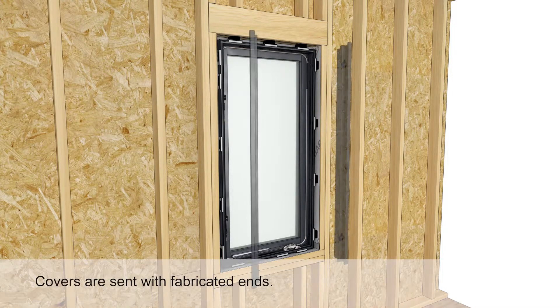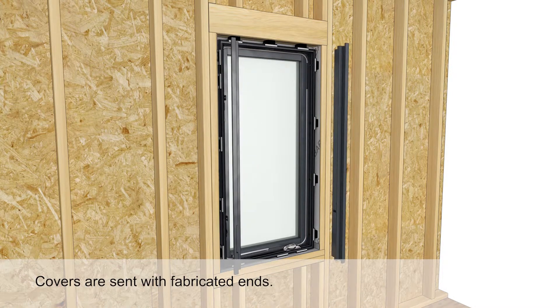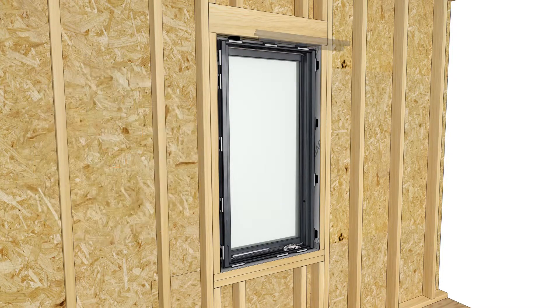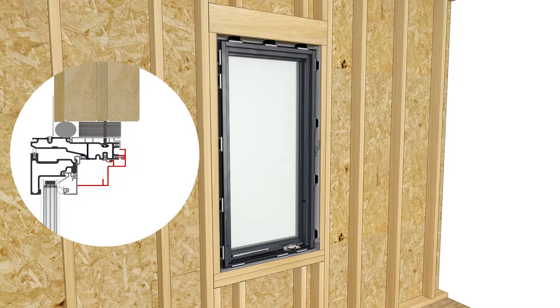Install the interior frame covers, starting with the jamb covers. Push the cover straight on, then install the head jamb cover next. It's best to start the cover a little higher than its final resting position to avoid scratching the jamb covers.